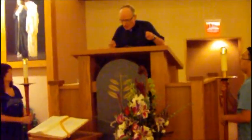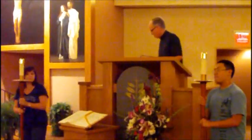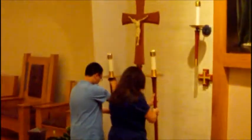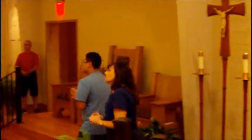'The Lord be with you' and so forth — the Gospel of the Lord — 'Praise to you, Lord Jesus Christ.' If there's a deacon, he's going to have the gospel book. He's going to put the gospel back, and that would be a sign for everybody to sit down.